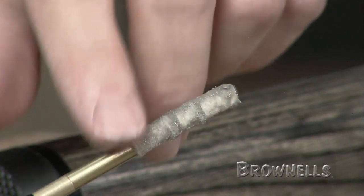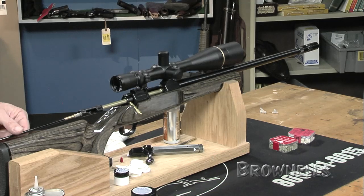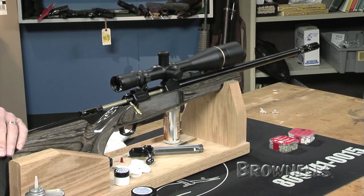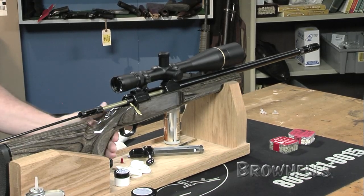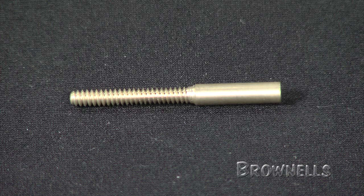The addition of the VFG bore pellets adds a solid base that conforms tightly to the lands and grooves, more so than just a patch and brush. The VFG adapters are available in single or three pellet versions for Dewey or standard rods in the caliber of your choice.